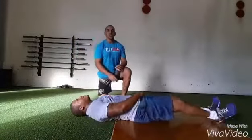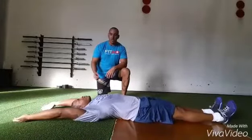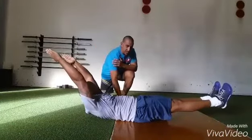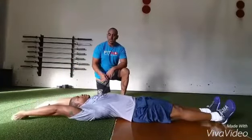Our second position is hollow body. I want you to put your hands out behind your head and relax. Now snap into hollow body and hold. In the hollow body, his lower back is touching the ground. He's in a nice shape like the leg of a rocking chair. Now I want you to really snap into that position.